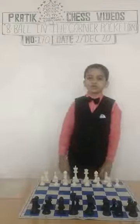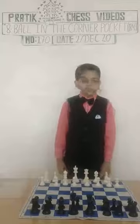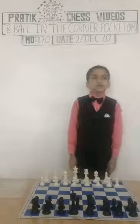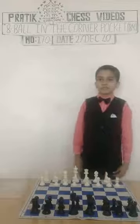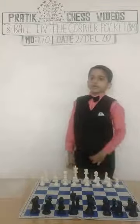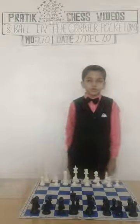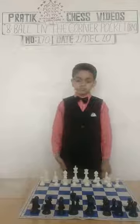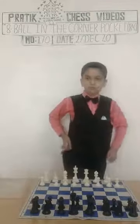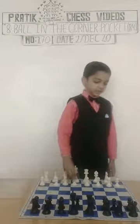Hey friends, today I would like to share a game with you played by Mr. Paul Murphy and Mr. Charles Lake Carton Pinot. The game was played at New Orleans in 1949. Paul Murphy is white, and Charles Lake Carton Pinot is black.